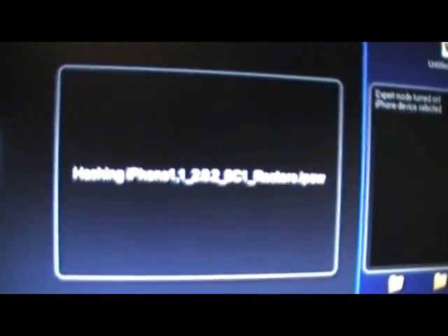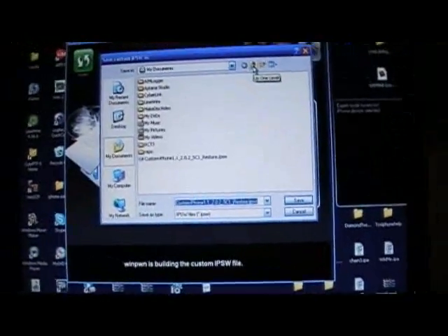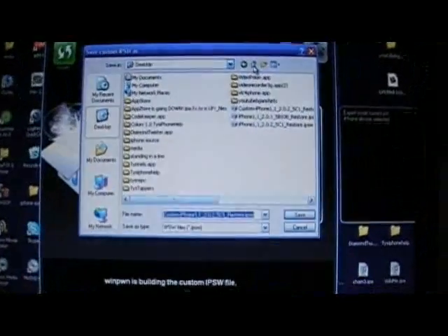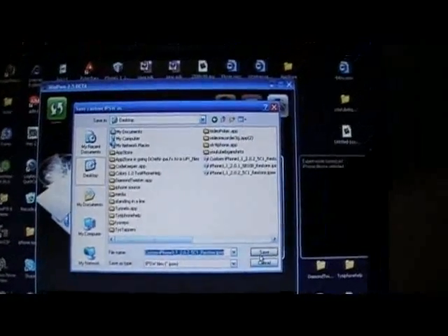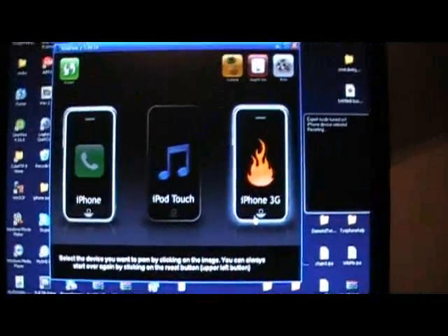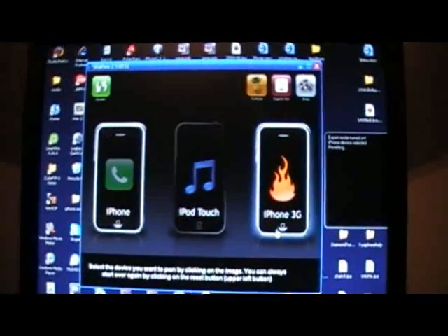All right, now you're going to hit Next and then it will do this. Just let it finish. Now you're going to select where you're going to save the firmware. If you don't turn on expert mode, you won't get this option. So make sure you save the custom firmware to your desktop. Hit Save. And then it will finish building the firmware, and once it's done I will come back and show you what to do.